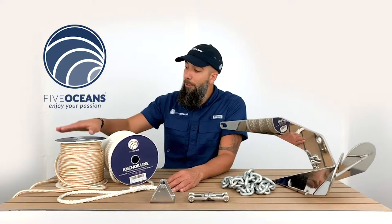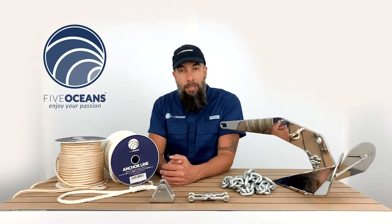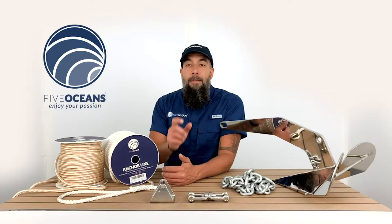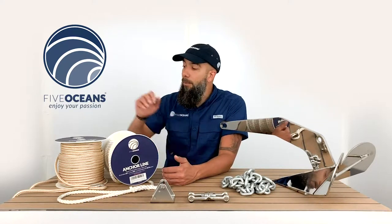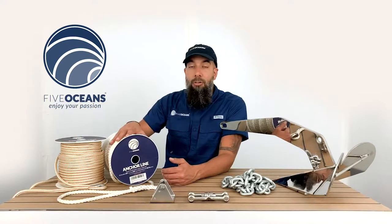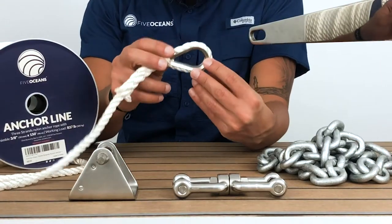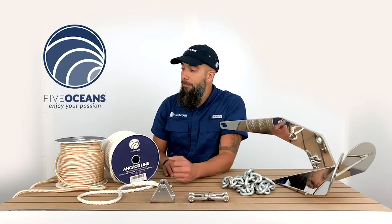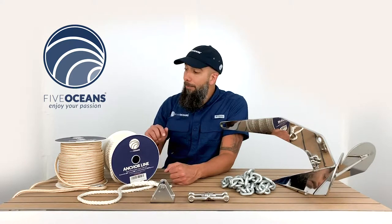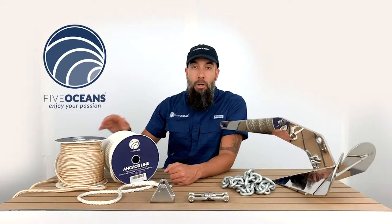Both the double braided and the three strand are smooth and flexible for marine use due to the nylon material that constructs them. Premium braided, double braided and three strand anchor line come with a stainless steel thimble. It's flexible and easy to handle. The grip makes it the perfect combination to secure your boat.